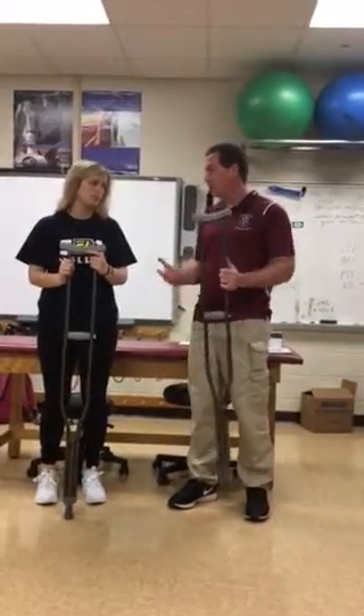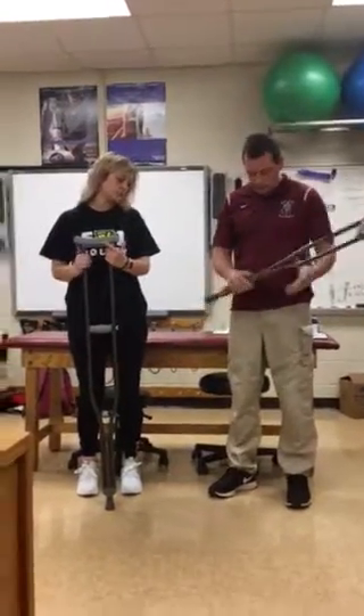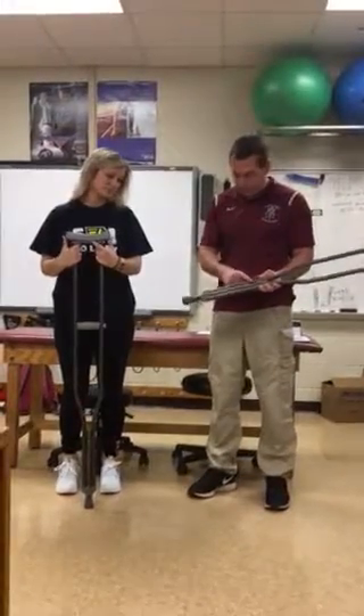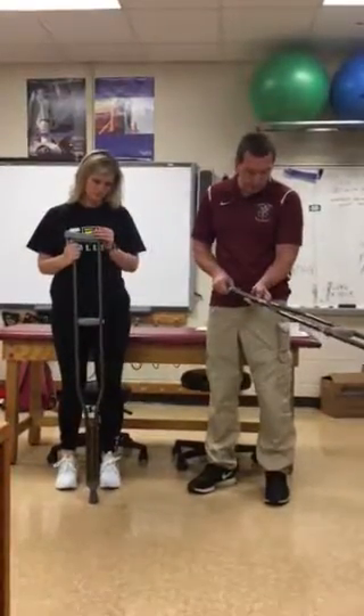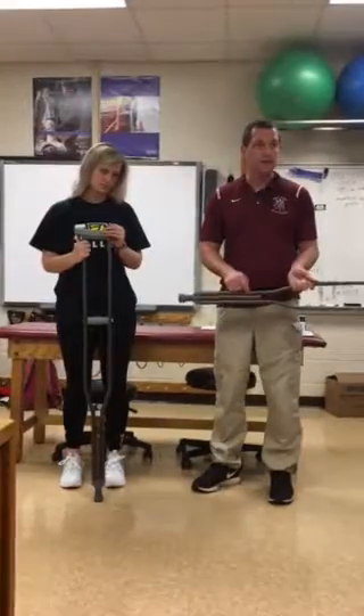First thing you're going to do is ask the athlete how tall they are. How tall are you? 5'10". These crutches range from 5'10" to 6'6". So I'm going to push in on this little button and push up on the bottom of the crutch and move it to the 5'10" setting.